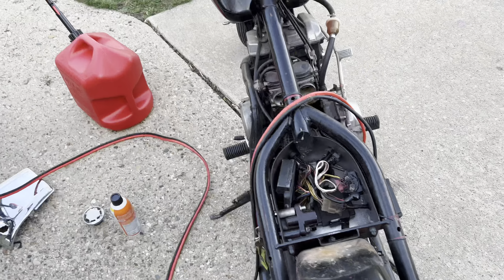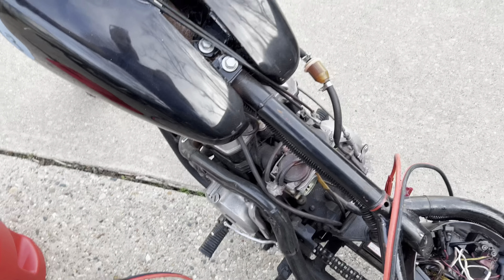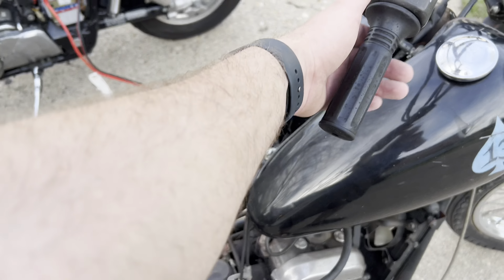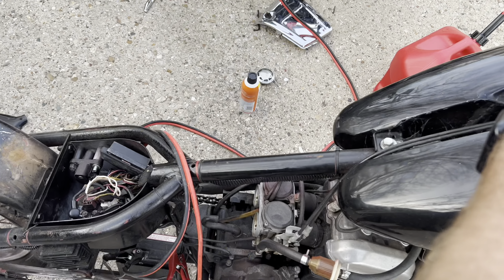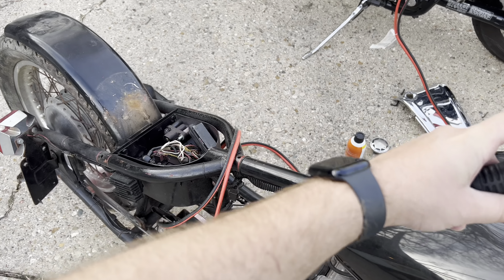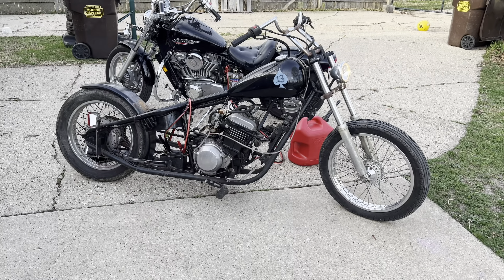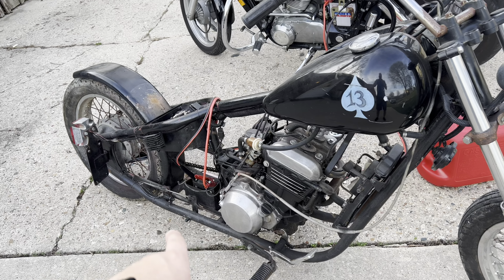We got the bike running with a little bit of fresh gas, a little bit of starter fluid, and a little bit of electricity. We definitely need a new battery, but she's running. If I take the battery off her, she dies — we need a new battery for sure.